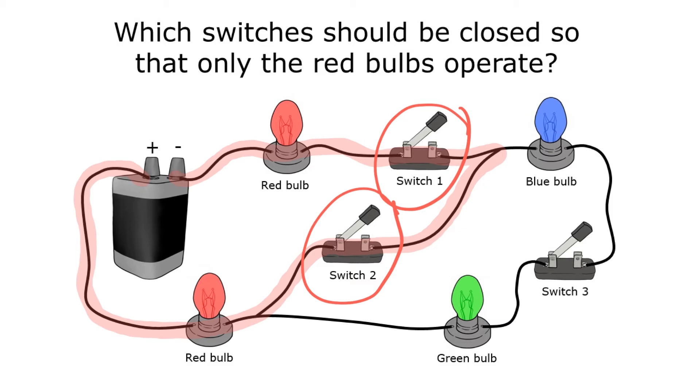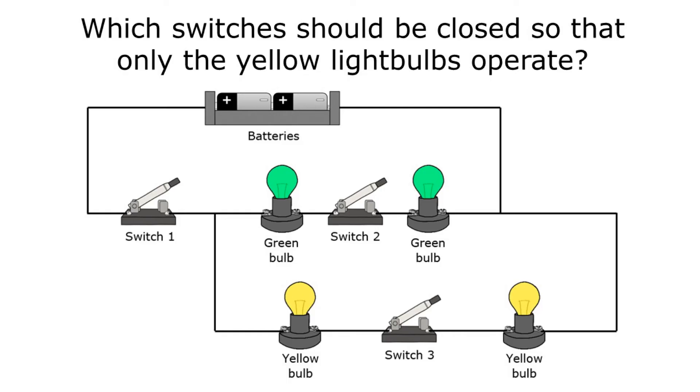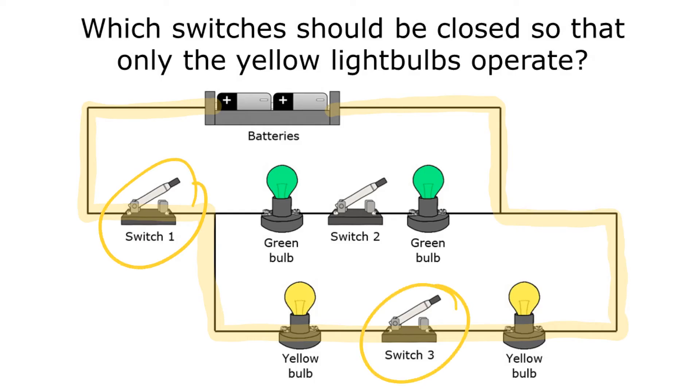It's that simple — I just find the path that goes through only the things I want to turn on and close those switches. For the next question: which switches should be closed so that only the yellow light bulbs operate? Starting at one side of the battery, I follow the path so that I only go through yellow light bulbs, and I can pretty quickly see that if I close switches one and three, I will only turn on the yellow light bulbs.